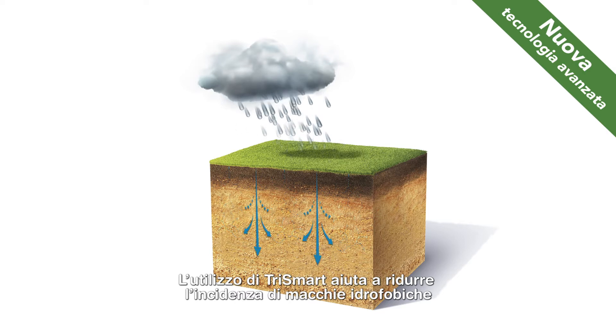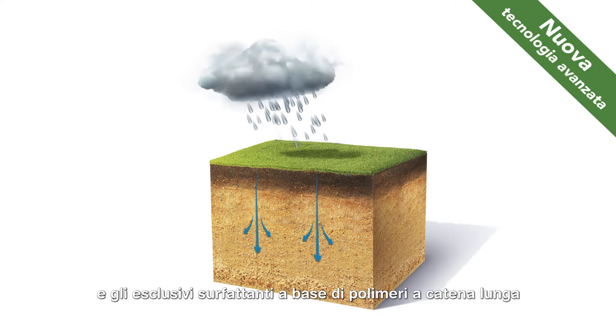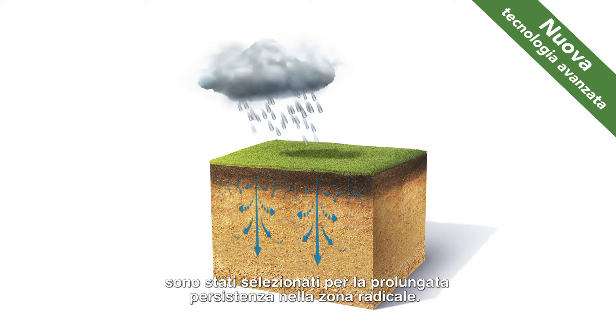A Trismart program is proven to reduce dry patch occurrence, and the unique block copolymer surfactant has been selected for improved longevity in the root zone.